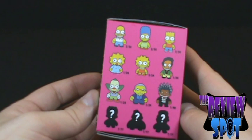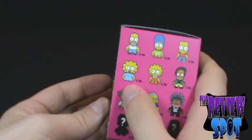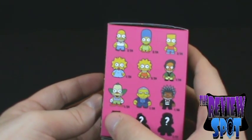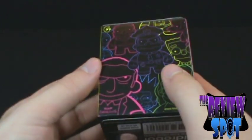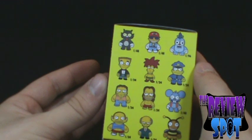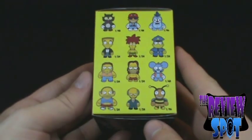On one side we've got the different characters. I guess these are by sets, because looking here we've got Maggie 1/24, Lisa 1/24, Apu — they're all 1/24s, and then Homer, Marge, and Bart are all 2/24s. On the other side, they're 1/48. Clearly, I have no idea — if anybody knows, do let me know why these numbers are like that.